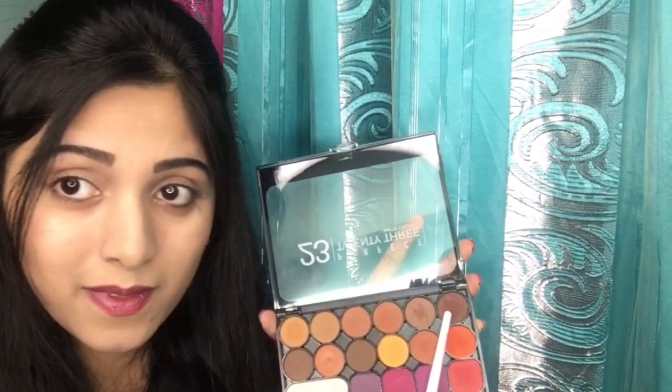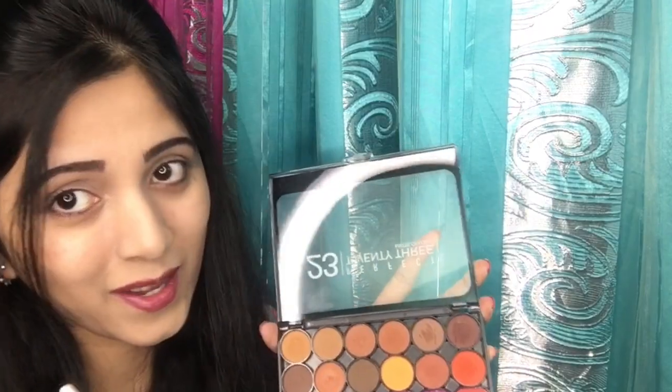From this palette, I'm first going to take this dark brown shadow and using a fluffy brush I will fill in only the lower half of my eyelid. Then I will take this medium light brown shadow and using that same brush I will apply it over the dark brown shadow so that the color of the medium brown shadow pops up.